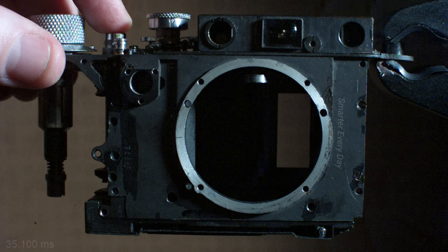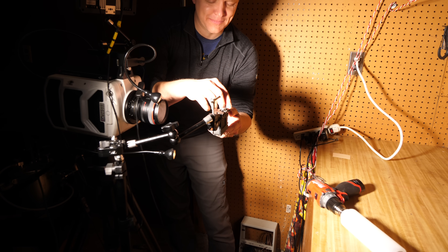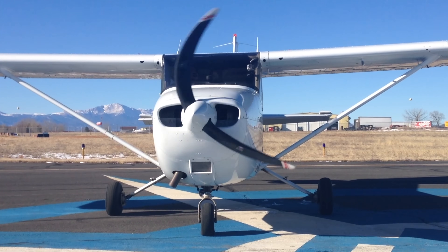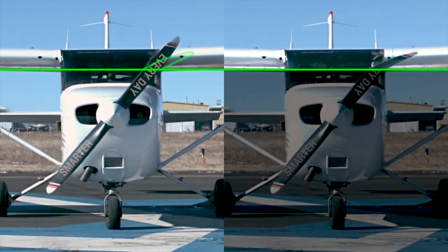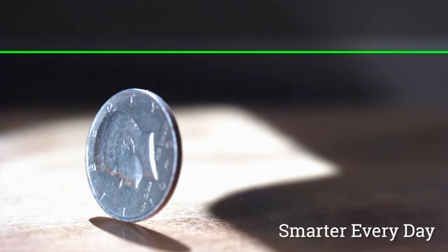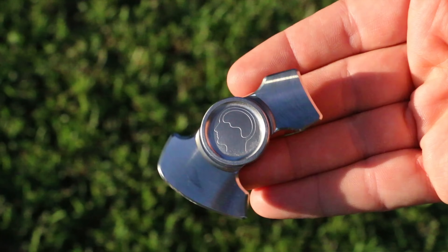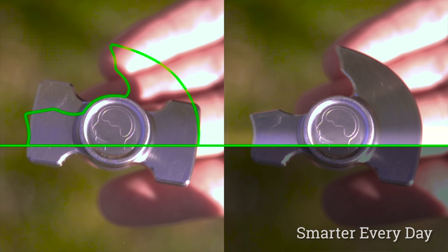Now let's do it with my crazy ketchup bottle contraption. You remember the rolling shutter video I made on SmarterEveryDay where we showed a propeller rotating and what rolling shutter does to it, and explored coins rolling and fidget spinners? That's the principle I'm trying to demonstrate here.